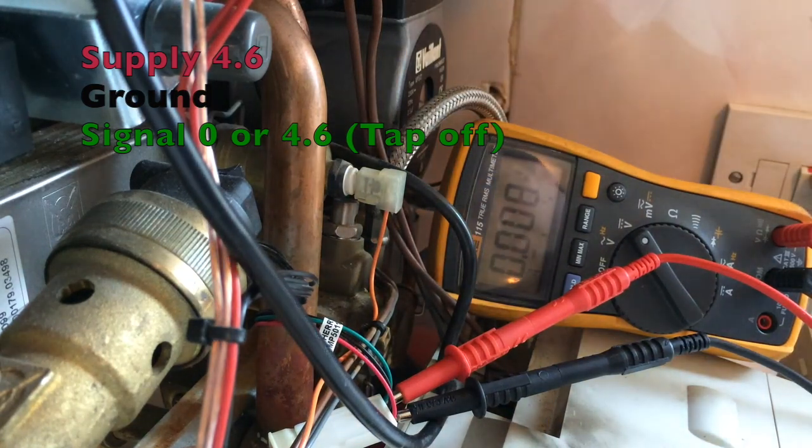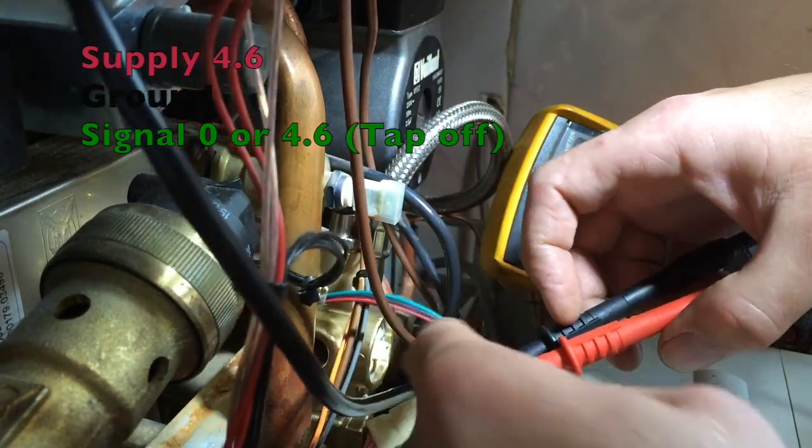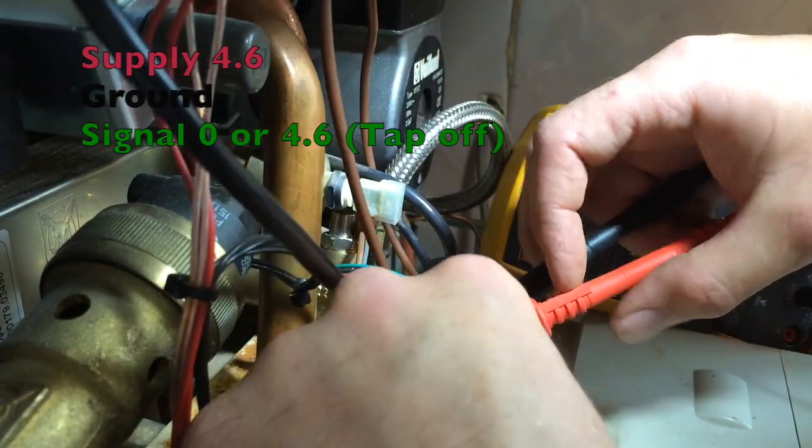So now I am going to change that. Here we are back again — we have replaced that brass piece. This is the old sensor in there, just to prove that it is the brass piece.